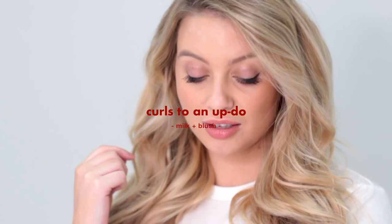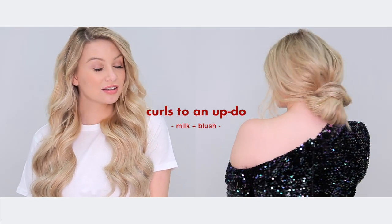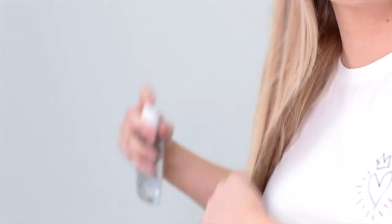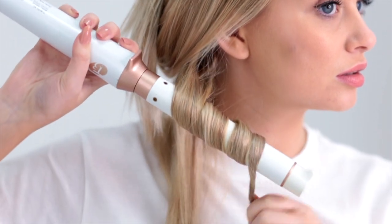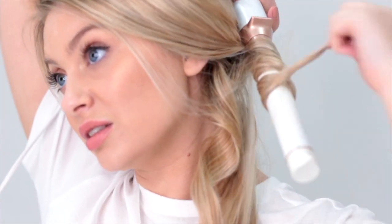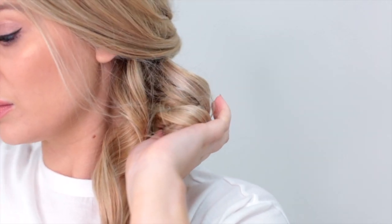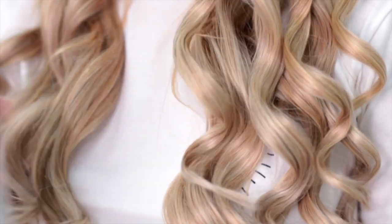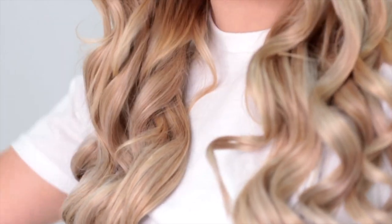Next up, we're showing you how to transform classic Milk and Blush curls into a super cute updo for the night. Prep your hair and your Milk and Blush hair extensions with a good heat protectant. Then you want to section your hair and use a curling wand to curl it. The trick to these Milk and Blush curls is to curl all of the hair away from your face, then hold the curl in your hand for a few seconds before you drop it. Another staying-power trick is to spray each layer of curls with hairspray before you move on to the next one. This will stop your curls from dropping too quickly throughout the day.